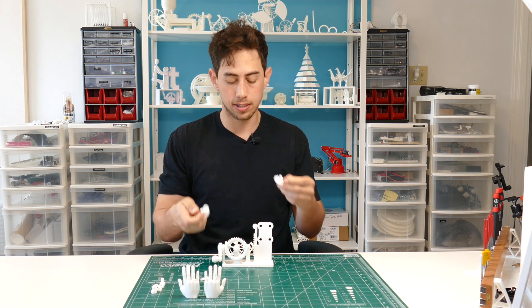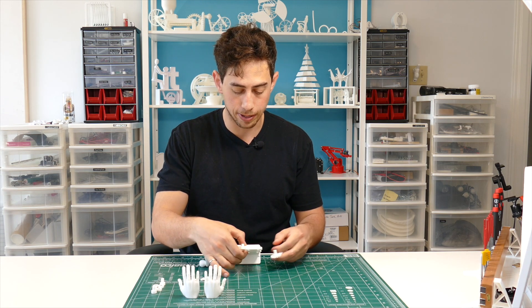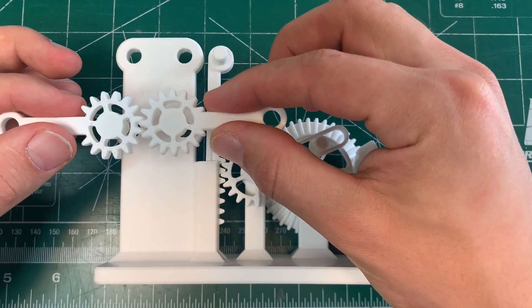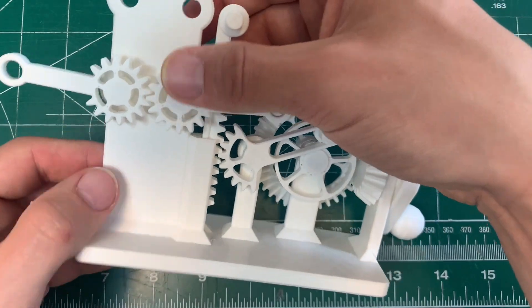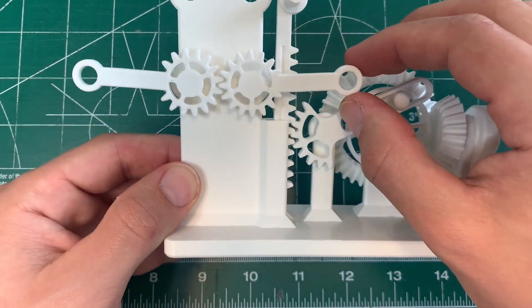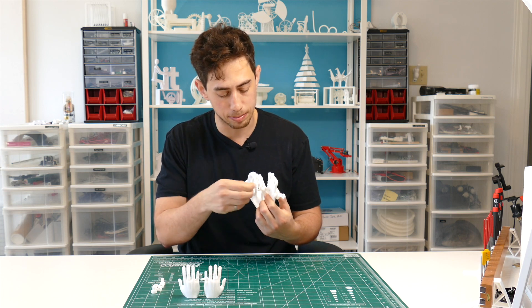Next, take your two gear pieces. These go into the bottom holes in the stand on the base. The key is to make sure they're lined up in equal and opposite positions — if you don't get them lined up correctly, you're going to have to take it apart. Just get it right the first time, because it's hard to get these c-clamps out. C-clamp those in from the back.